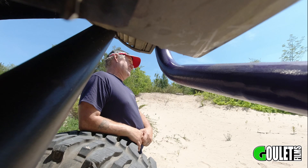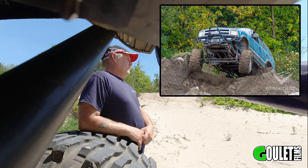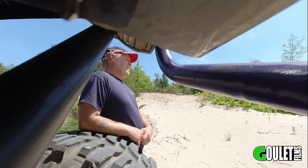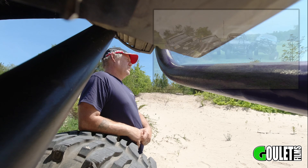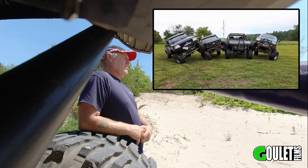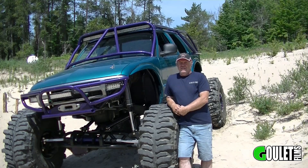The truck started out as a '95 S10. When I bought it, it was just a stock one and I put on half-ton axles with a 350 in it, with 35-inch boggers. Wheeled it for six years on the road and on trails, and then after that it just started progressing from there. Got hooked up with a bunch of different buddies and started getting more into rock crawling and stuff like that, and then it progressed into this.